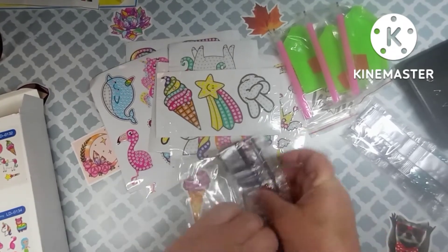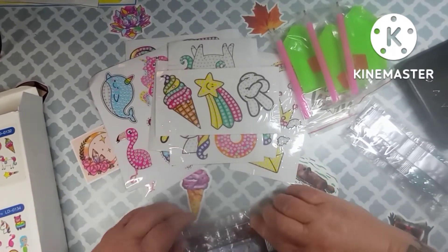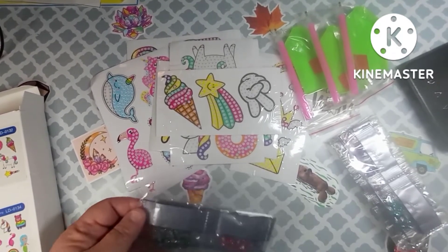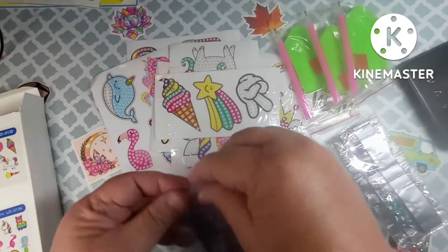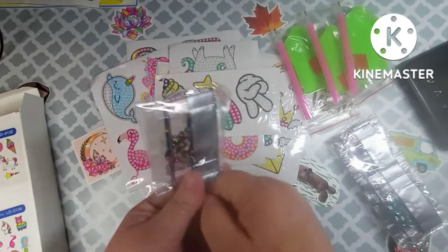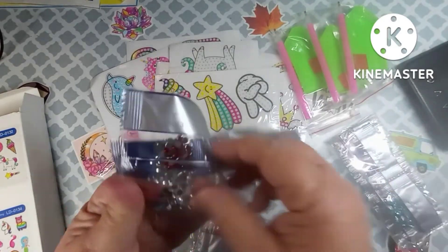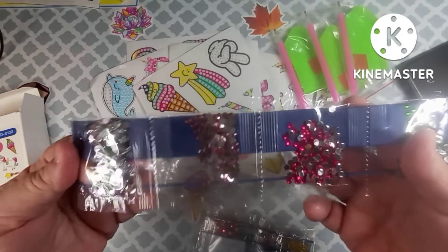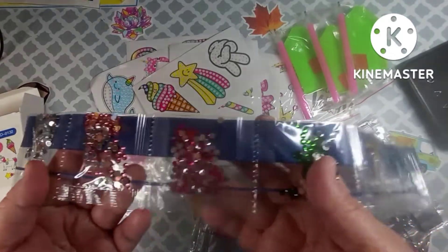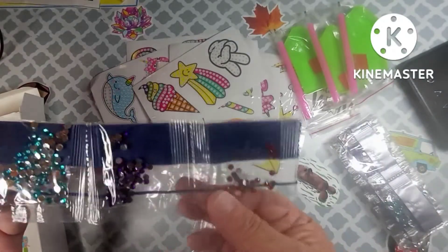You can get these on Amazon and they have other things on there too. This pack of 27 stickers was only $14.99, y'all — that's not bad at all. In this set we have clear, light pink, dark pink, green, gold, blue, purple, and red.